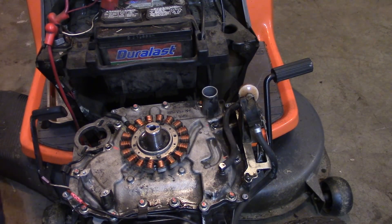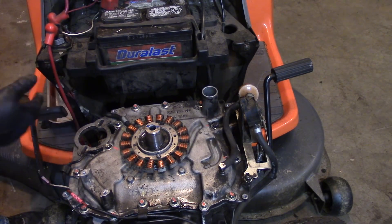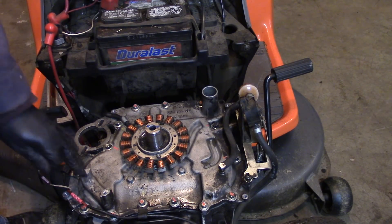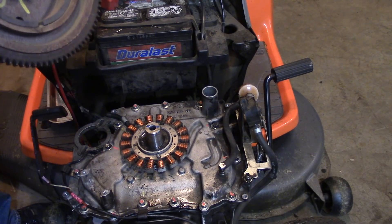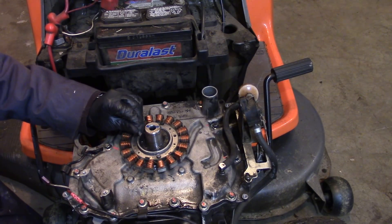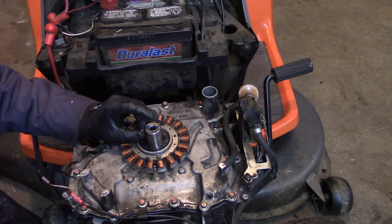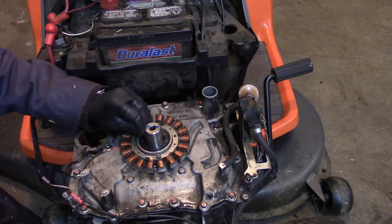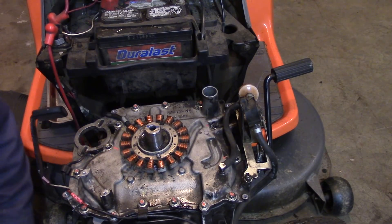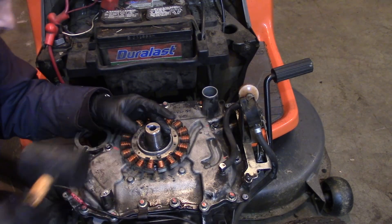Next up we're doing the flywheel. I'm figuring we'll do the flywheel, then mesh the starter in — well, it's not actually going to mesh with the teeth on the flywheel directly. We'll put this on and then do our coil. And you don't want to forget: there's a Woodruff key that goes in here.